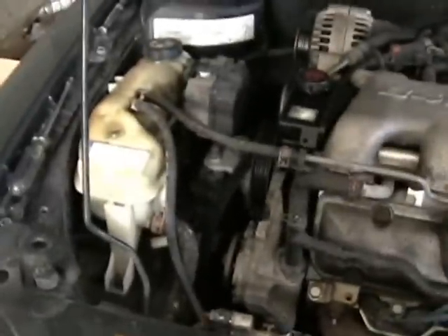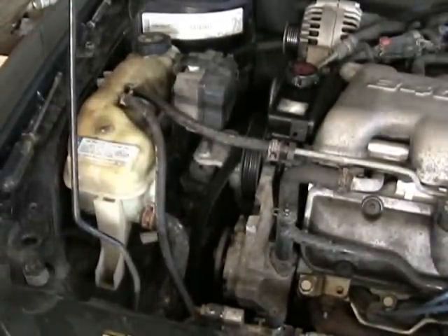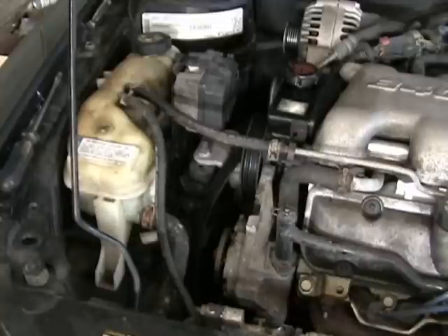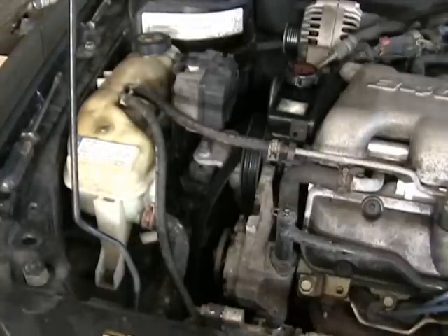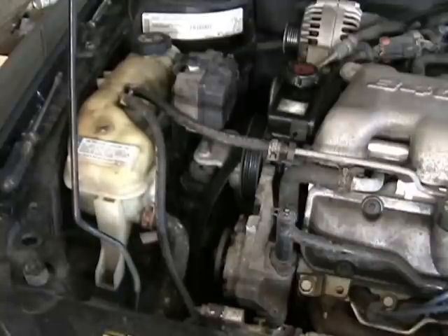Now the water pump is leaking, so it's replacement time. I've already got the belt and the pulley off. I'm not going to really bother draining too much coolant out of it — I'm just gonna take it off and whatever comes out, comes out.